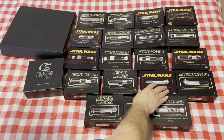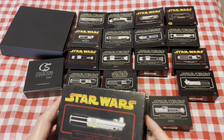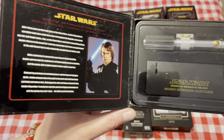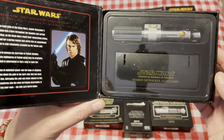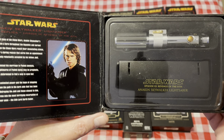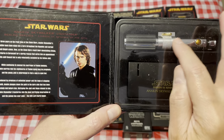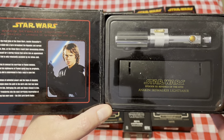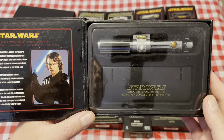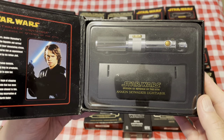Then we move over — taking another step backwards to Revenge of the Sith — we have Anakin's lightsaber. You can see it's very similar to the A New Hope Graflex edition, with a little bit of knurling here, a gold slide lever there, and instead of the clear glass eye you now have an orange metallic button.